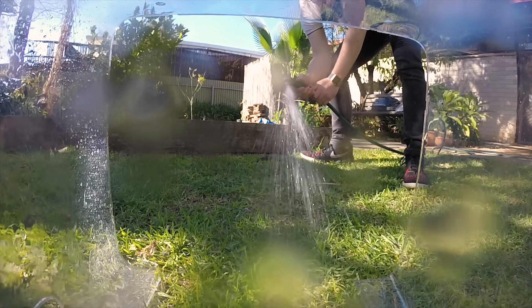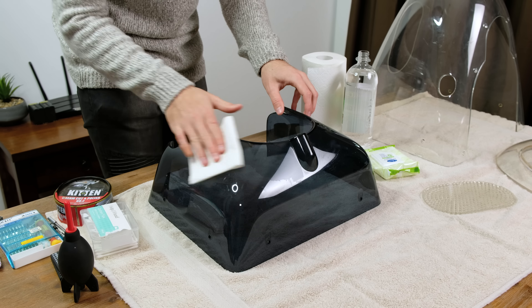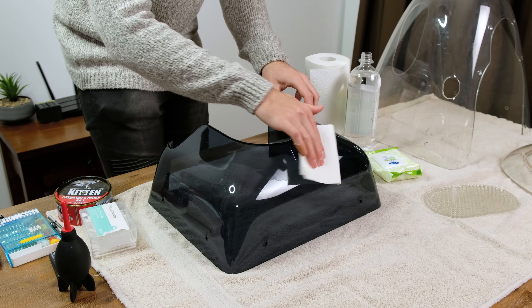Next I began a thorough cleaning of the case and the display. My cleaning weapon of choice in this case is methylated spirits. It's very effective at removing built up grime and leaving the surface free of smudges. Being alcohol based, it actually evaporates very quickly as well.